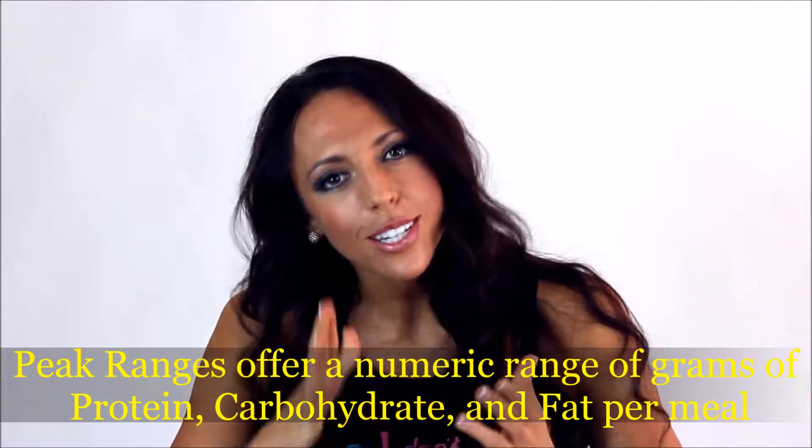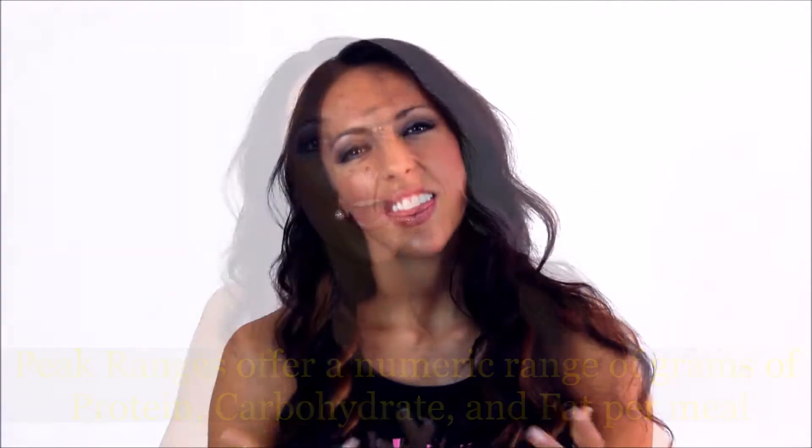So how do you know what portion sizes to be eating? You need to go back to the peak ranges of macronutrients, so you're going to actually have to learn a little bit about food. You need to start looking at your nutrition labels. These peak ranges are for normal adults, ages 18 and over, for men and women.